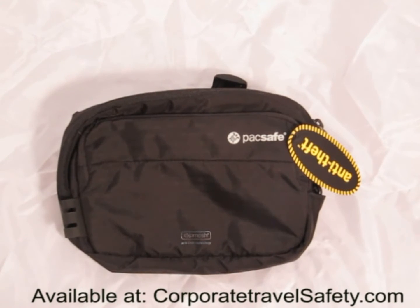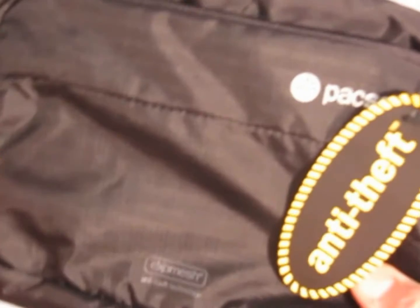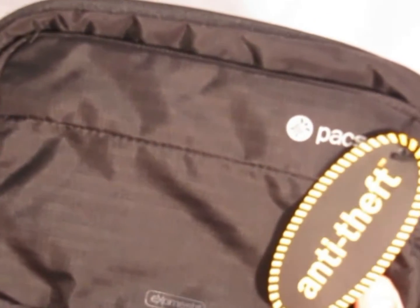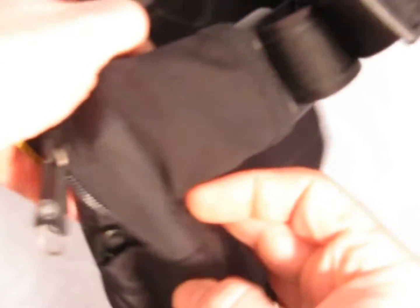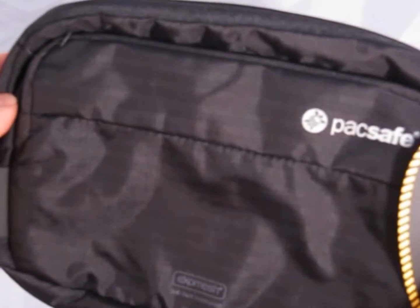This is Corporate Travel Safety and a review of the VentureSafe 100 G2 from PacSafe. This is a brand new bag that just came out from PacSafe — it's actually a revision of the previous model, and we're going to talk about its unique features. The bag itself is just like the typical PacSafe bags and waist packs that you've known over the years.